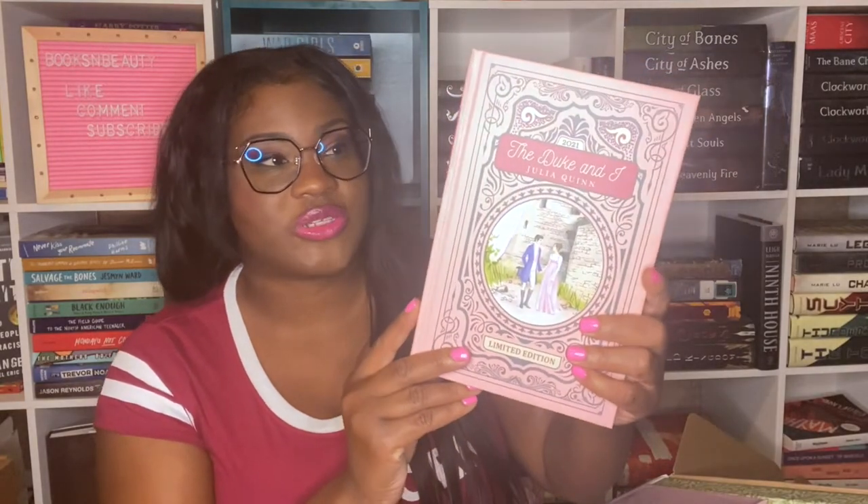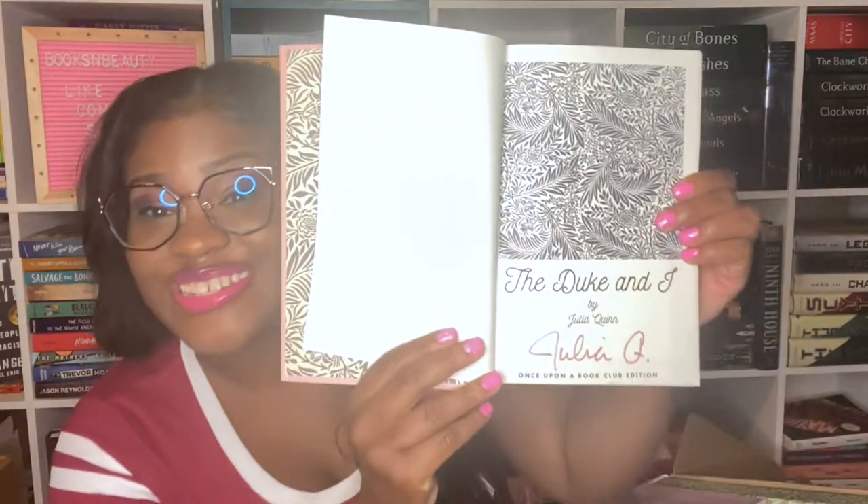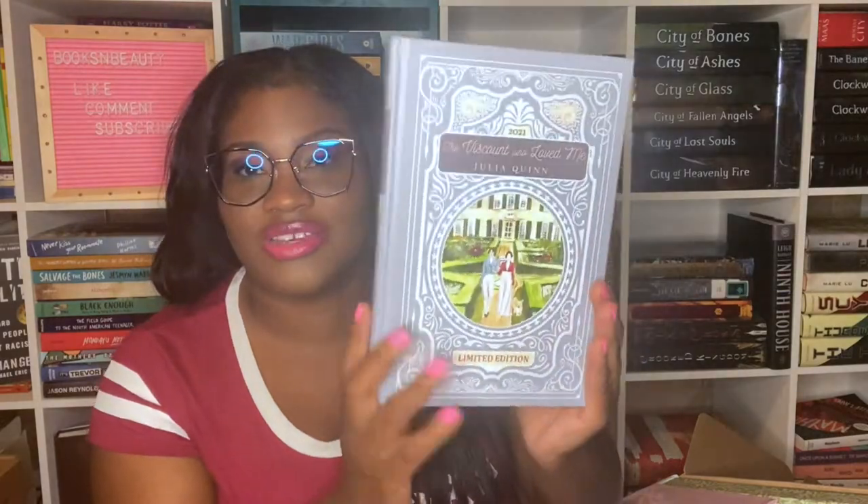The first book I'm seeing is Book One, 'The Duke and I,' and it is just gorgeous pink. Inside it has a beautiful print on both pages. I believe the first one is supposed to be signed — and it is! Once Upon a Book Club typically uses bookplates rather than signatures, so this is special. The next book is Book Two, 'The Viscount Who Loved Me' by Julia Quinn, with a similar print inside.